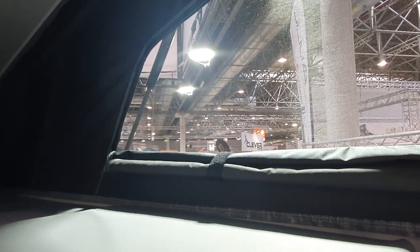The tent does appear to have two layers to it, but even so it's going to get pretty cold. The tent comes with a window, which I suppose is a good thing.